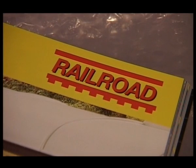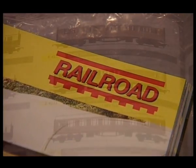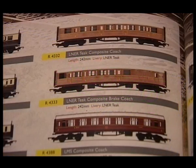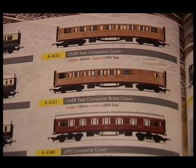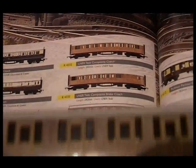This video is about how to upgrade the paintwork on a Hornby Teak Railroad coach. Hornby makes super detail coaches and also cheaper Railroad coaches. Railroad coaches are for people on a budget, or if you want to make up a lot of rolling stock quite quickly and cheaply by comparison.